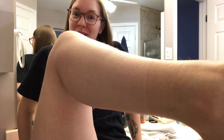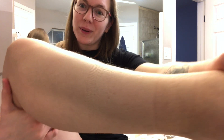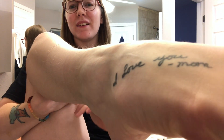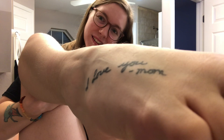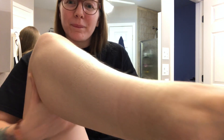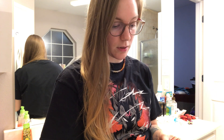So today we're going to shave my hairy legs. As you can see, they're quite hairy. I don't know how well you guys are gonna be able to see that, but you can see these ones sticking up. I've not shaved my legs in like months, so I'm probably gonna cut myself — y'all get to watch me cut myself.